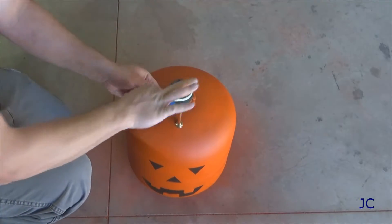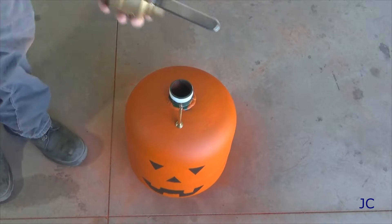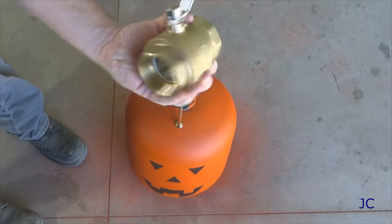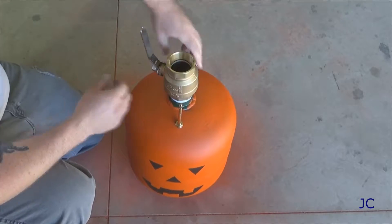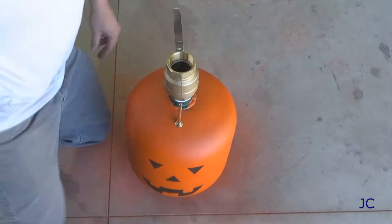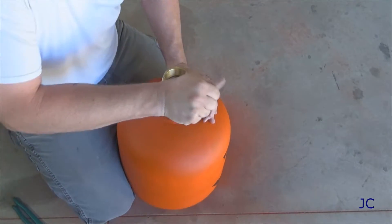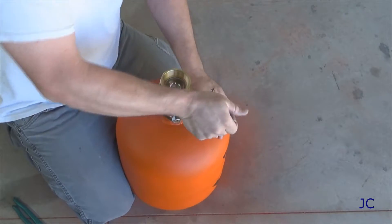Now we're ready to install the ball valve that we're gonna use to actuate this thing. You want to put some teflon tape on the threads of the pipe nipple to make sure that when you screw the valve on there it seals well. Just like with the valve stem, you want to make sure this thing is on there pretty tight so it doesn't leak. You also want to make sure that it is set up so that when you go to actuate the valve, the valve stem you put in is not in the way of opening and closing the ball valve.